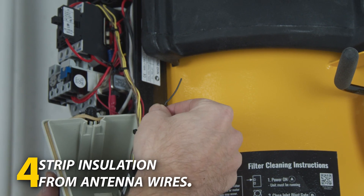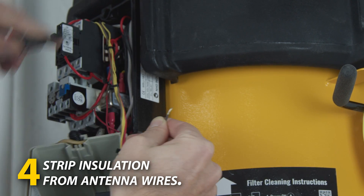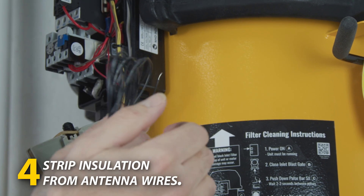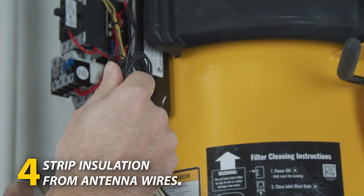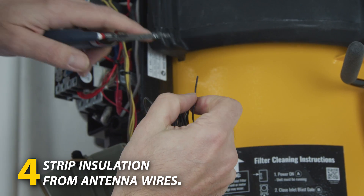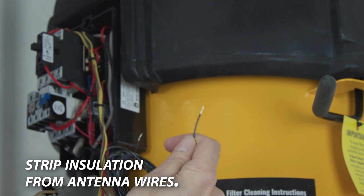The next step is to strip the insulation off the antenna wire. Take a pair of wire strippers and strip off a small length of antenna insulation to expose the wire inside. Then take 10 feet of additional wire — this can be solid core wire or braided wire. We recommend 22 gauge or thicker wire. In this case I'm using 20 gauge solid wire, which is a great option. Strip off a little bit of the end of that wire so both ends are exposed.